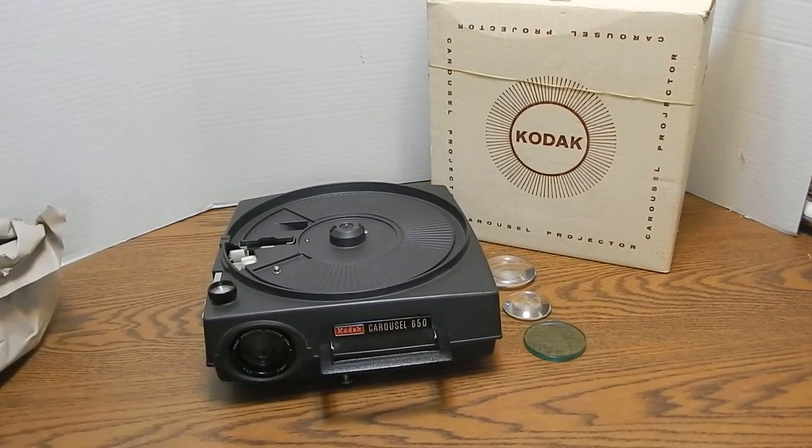The lens doesn't look dirty. Like I said, I think this has probably been lightly used and stored for many many years, and now they are willing to part with it. It seems to be in very good condition — it is a really nice vintage piece.